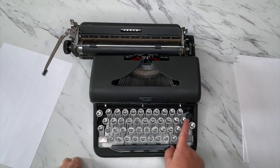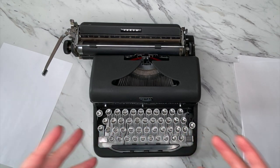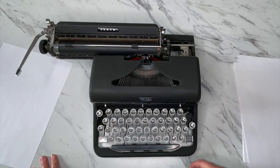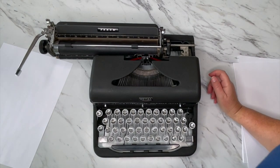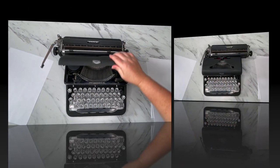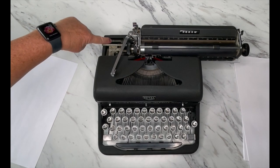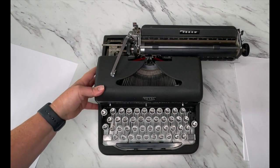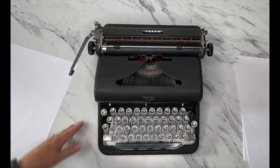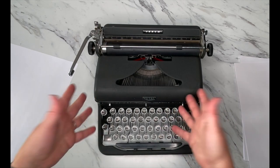I already showed you the margin release. This comes with glass round keys, which are just so fun — so iconic, classic, and beautiful. Now the serial number: it's here on the left side in the back. You write that down, go to typewriterdatabase.com, and you can look up the year it was manufactured and sometimes find more information on it. They also have a gallery — if you register, you can upload a picture of your typewriter and compare it with other people who have the same make and model.